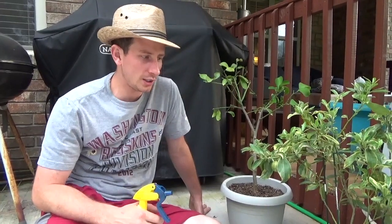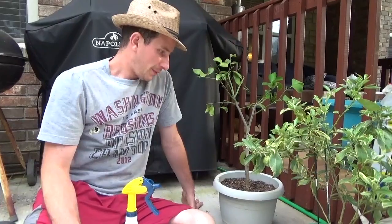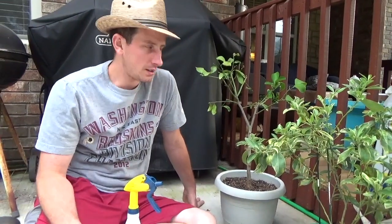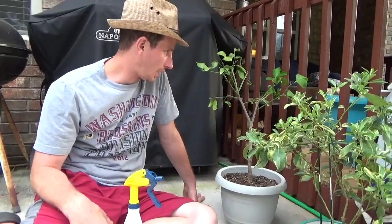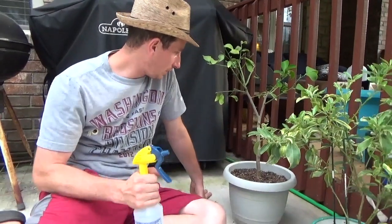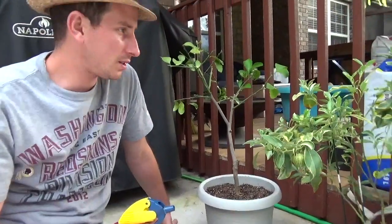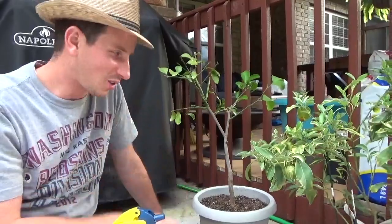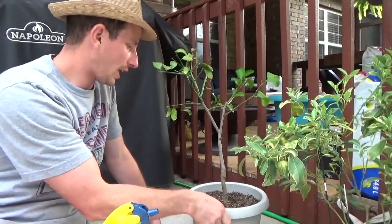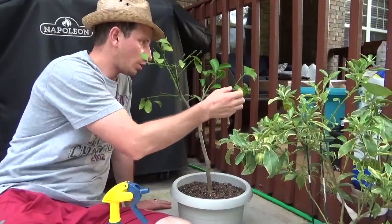We were really waiting because I wanted to do a follow-up on our tropicals that we had some struggles with. The first was the Meyer lemon — rehabilitating it and bringing it back from what it was. It still kind of looks Charlie Brown-ish, but we've had a lot of success and tons of new growth.